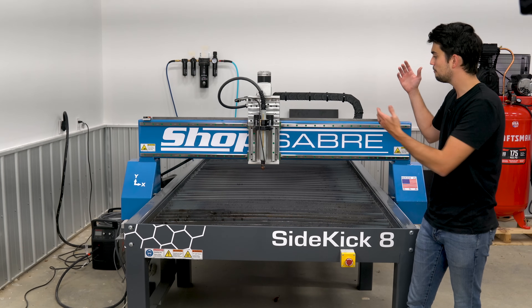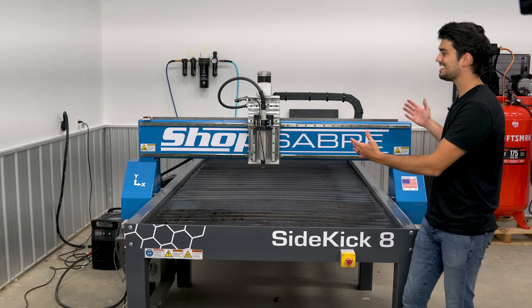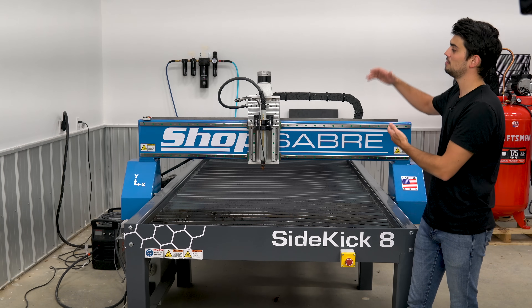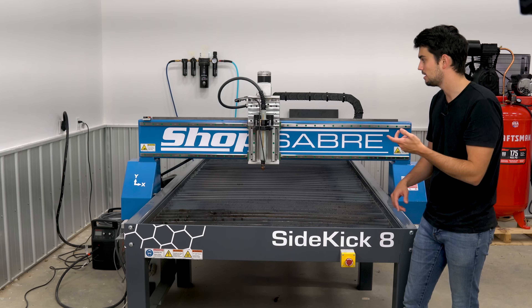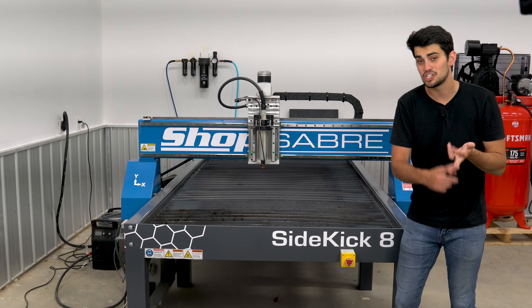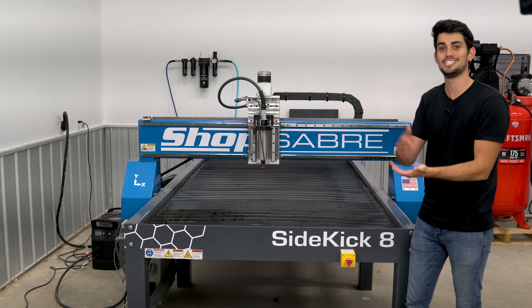Rigidity is the name of the game for this table. With plasma, there's not really any force that has to be overcome when cutting, but it's really nice to see a table that's just built above and beyond expectations. A more well-built table is going to survive delivery, it's going to survive in a shop environment. It's okay if you bump into it — it's not going to lose its squareness.